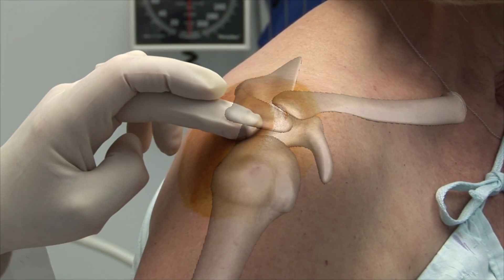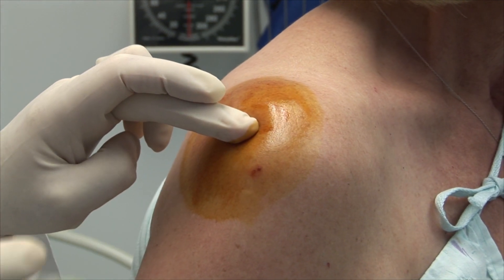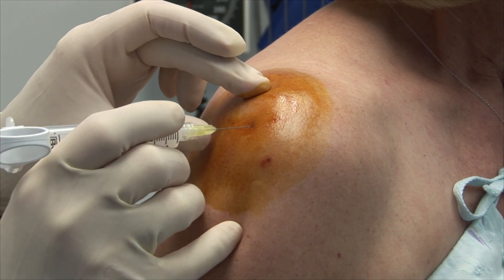Palpate the bony landmarks, including the head of the humerus, the acromion, and the coracoid process. Maintain sterility of the left hand throughout the procedure.